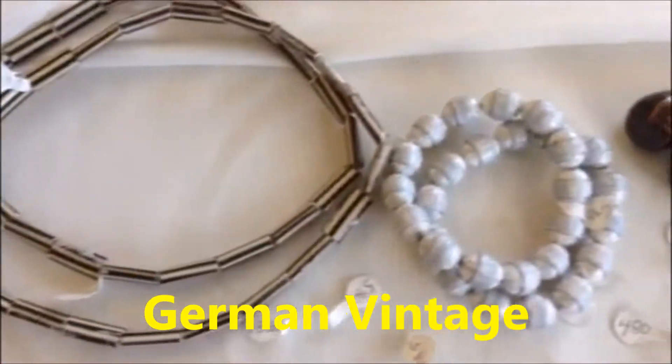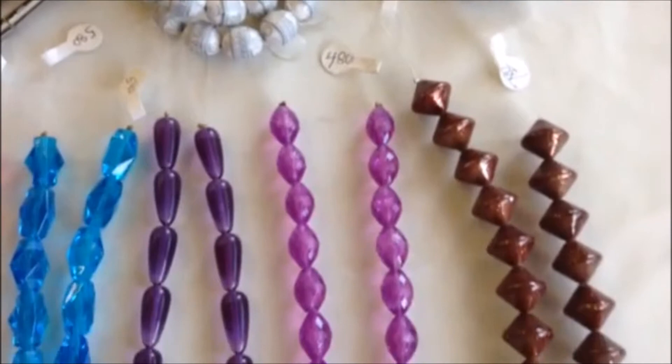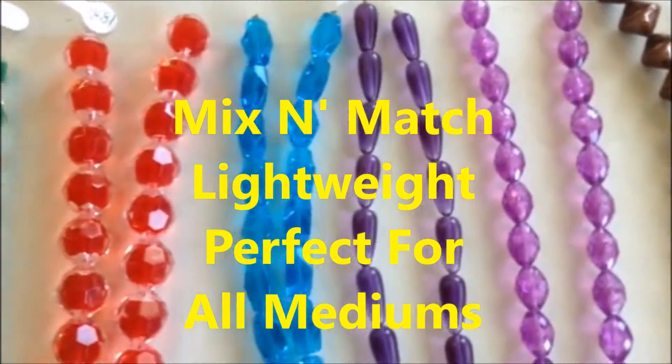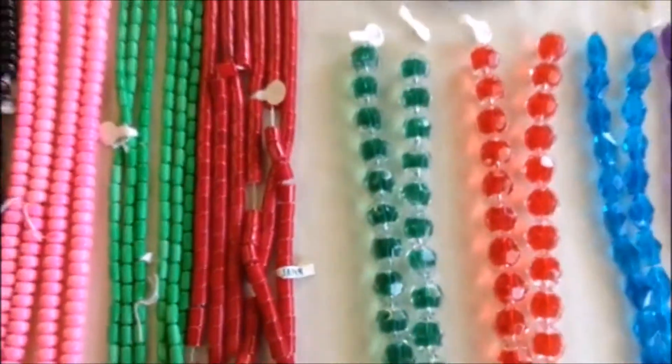Next we've got some beads that were made in Germany. These beads also are acrylics, they're lightweight, they're really, really attractive beads. And the nice thing about these beads is that you can mix any of these with other mediums such as glass, or metal, or stone, and still end up with a nice, lightweight piece.